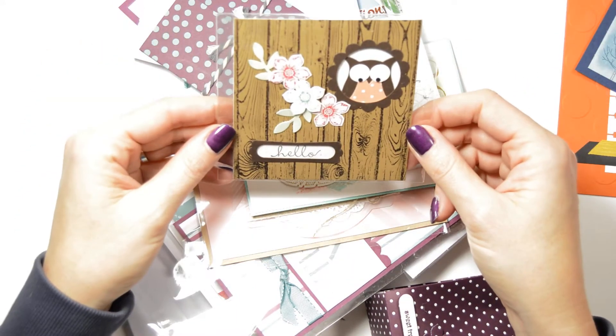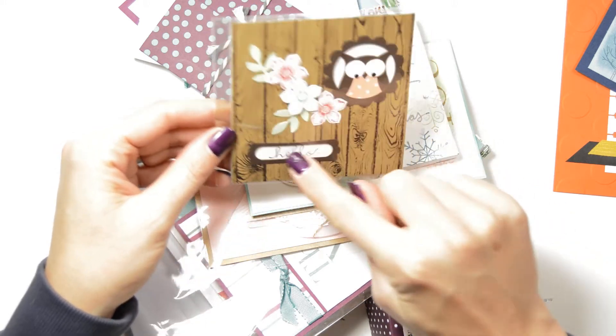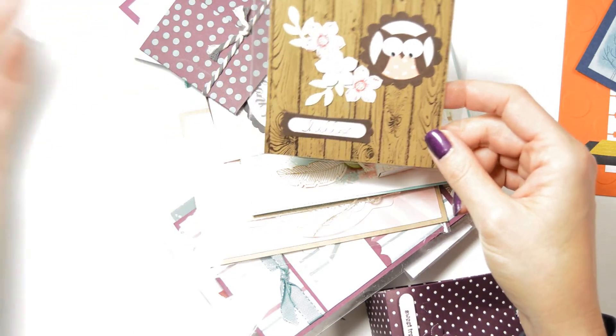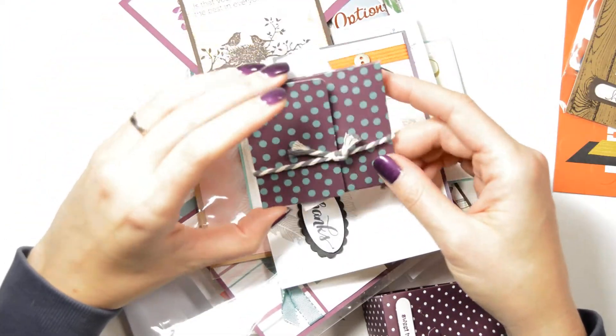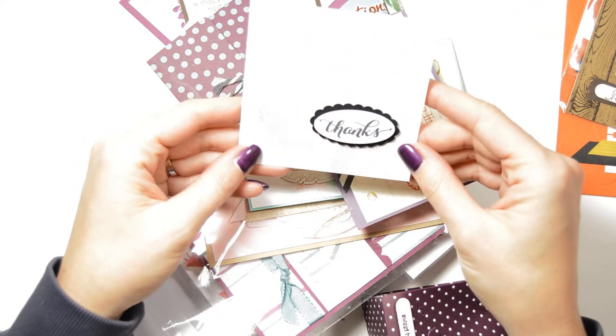Then here we have the owl punch, obviously. I haven't got the owl punch but I've got something similar — I could make this with the bird. See, this is what we do it for. You make your own idea and then you come, you swap them, you come home and you have all these ideas to look at and to then use. Black and white is always nice I think.